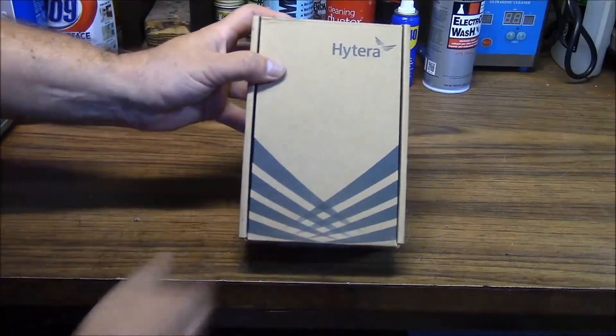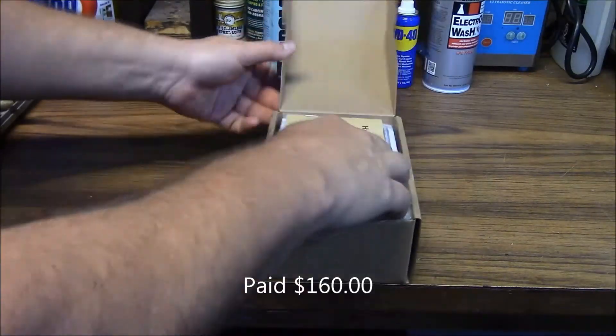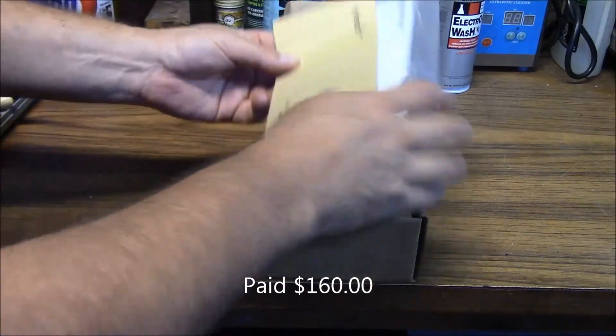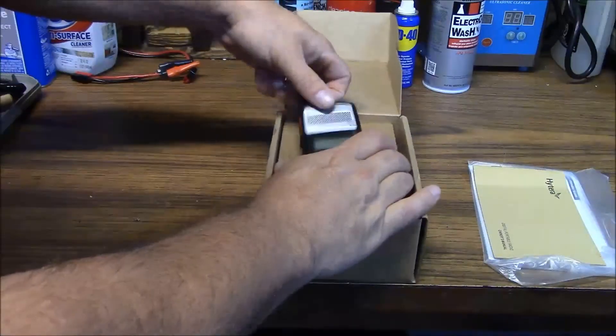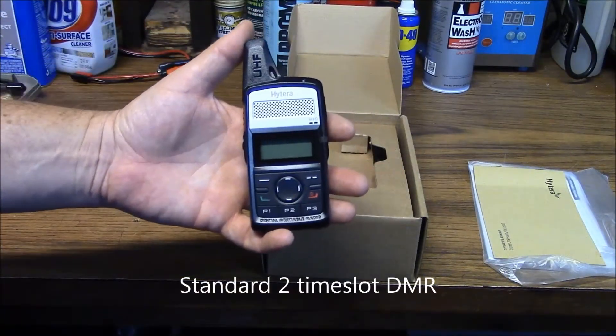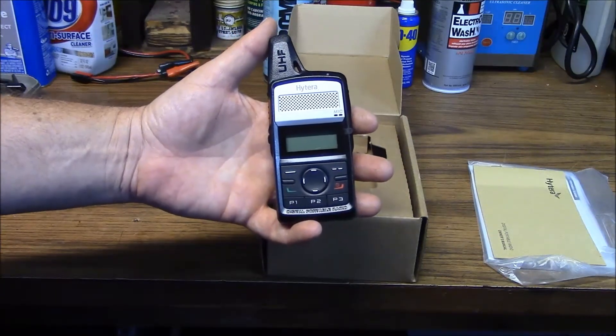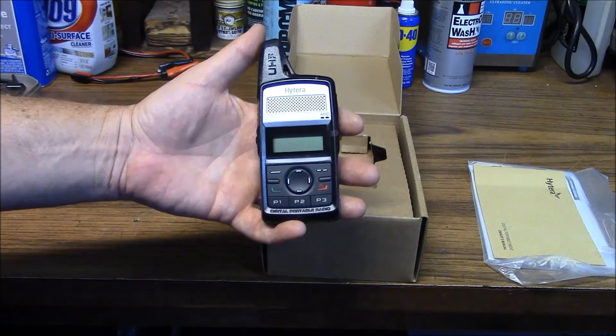The first thing I have here is one of these little Hytera radios, which is the PD362. It's a small UHF DMR radio. What's neat about these, as opposed to the Motorola SL7550, is that these will do analog also.